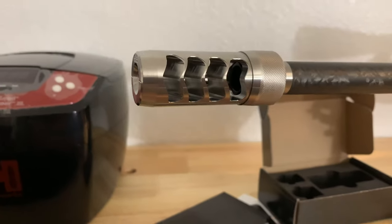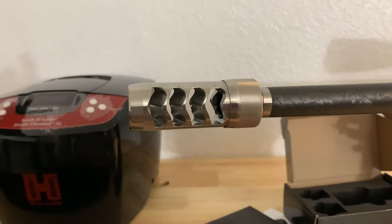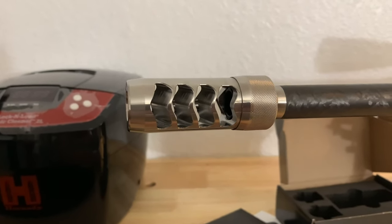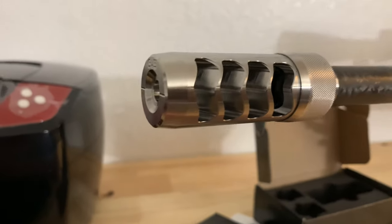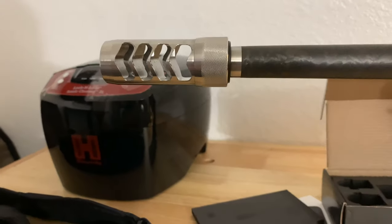I'd rather take less recoil and just get one shot off and make sure there's good kick control so you can hit right where you want. This is the new Hellfire Match — let me see how it looks on this side.